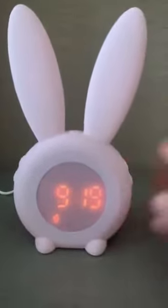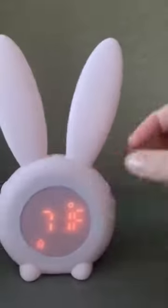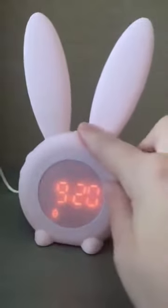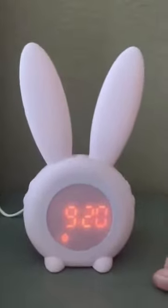It works great as a clock and as an alarm clock. It will even tell you useful things like the temperature, and it will also tell you in centigrade as well, which if you're like me and work off centigrade is very useful.